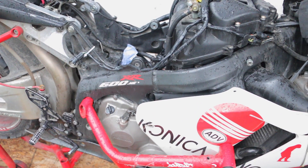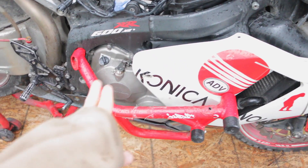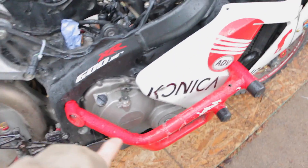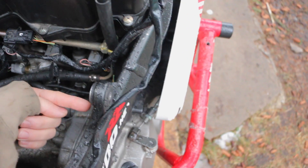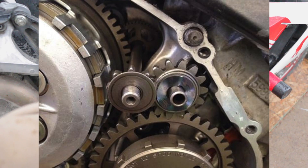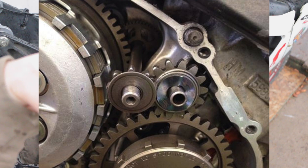If your bike is still cranking but not starting, and if somebody has done any engine work on the right side of your bike — which has happened to me before — what they may have done is where the starter (this is the starter), there's a star bit gear that turns the engine. If somebody has been working on your clutch or this side of the engine and took it off, that gear might not be in place with the other gears, and that's why it might not be cranking up the engine. Make sure you check that out too.